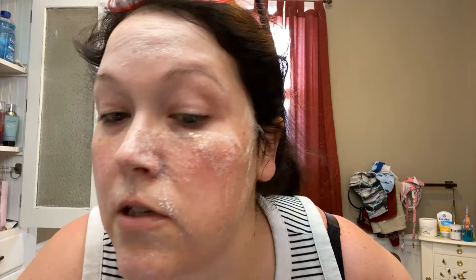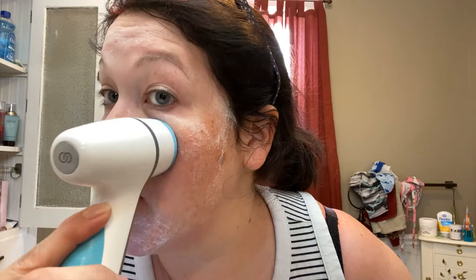It beeps to signal switching to the next quadrant. We can see it's picked up maybe a little bit of makeup. My sinuses are clogged from allergies, and I really like to use this right on both sides where your allergies are — that's amazing. It's just one of my preferences; it's not going to treat anything, but it feels amazing when you have a sinus infection or allergies are really bothering you.